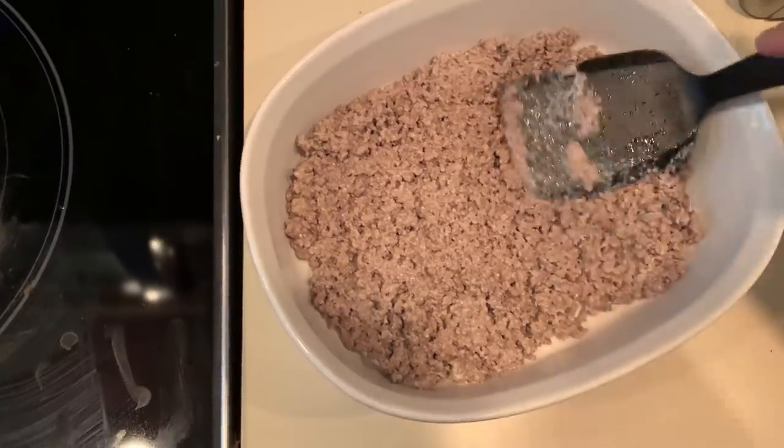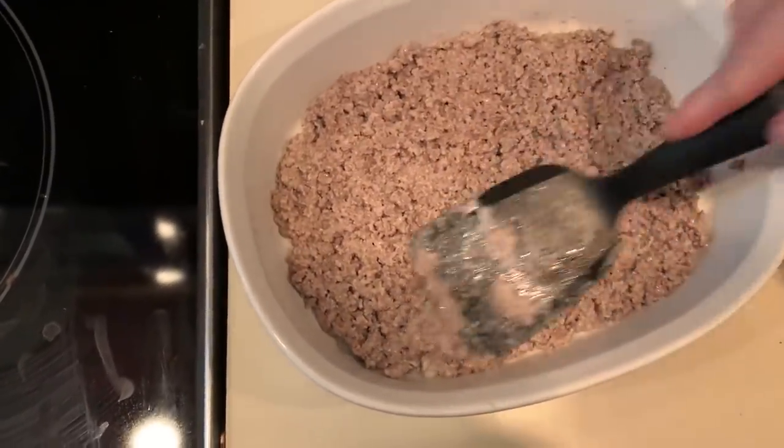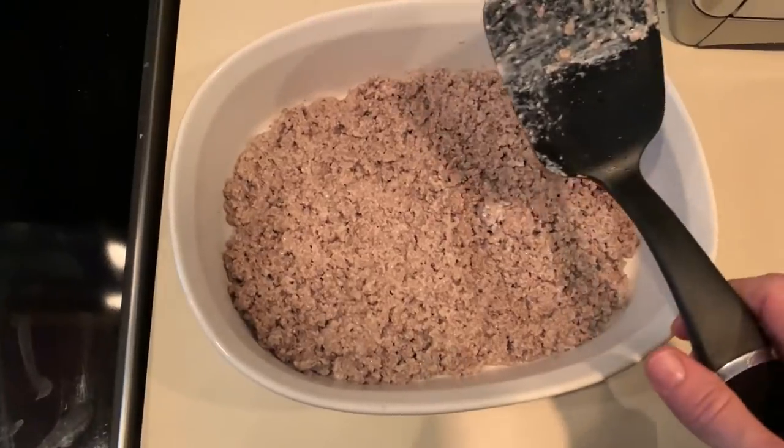Transfer that to a casserole dish — any oven-approved dish is going to be just fine. You'll see here that I'm really just spreading it out to make sure that we have a nice, even area.